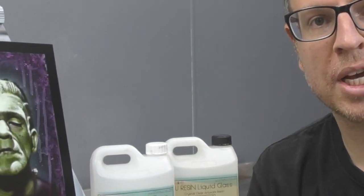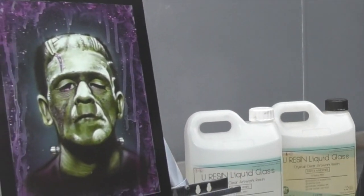Thanks for joining me for another Airbrush Asylum video. In this video I'm going to clear coat this Frankenstein artwork that I recently completed. If you haven't seen the tutorial on this artwork, be sure to check it out — I'll pop a link in the description below.